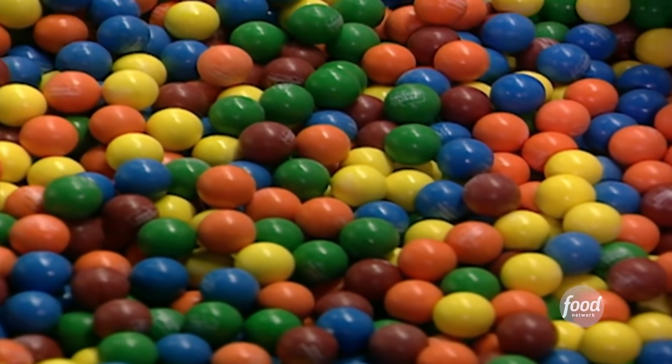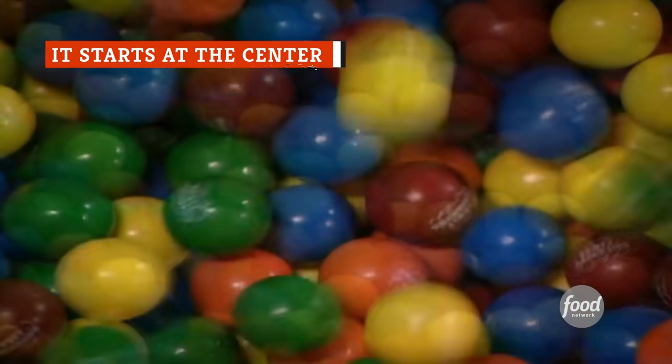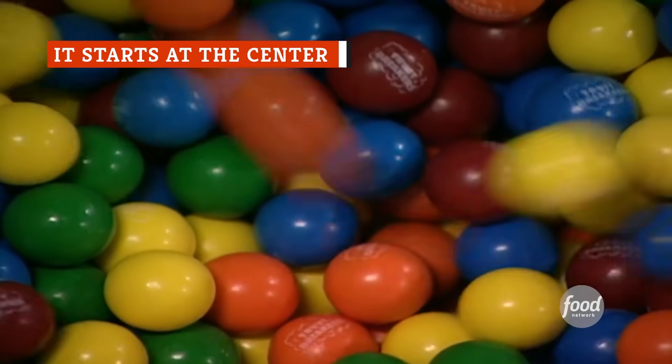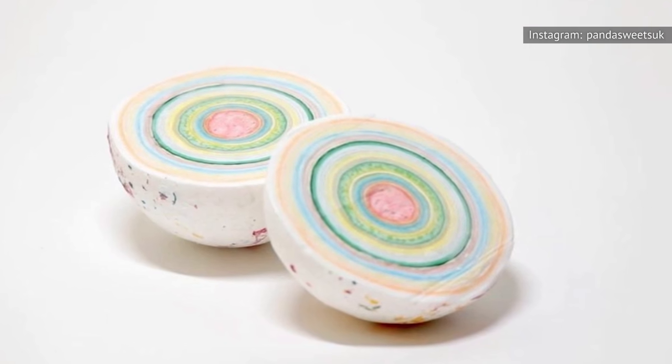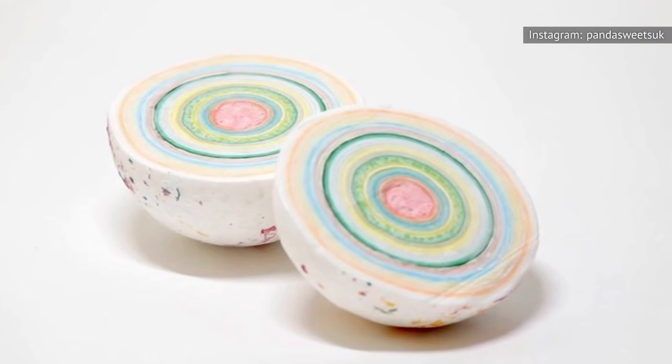In some cases, just the name of the candy is intimidating, like Jawbreakers. Though these candies seem to last forever, you probably remember getting to the sweet, sour center of a Jawbreaker and feeling that sense of a job well done. For classic Jawbreakers, that hard candy center is where candy makers start their work.